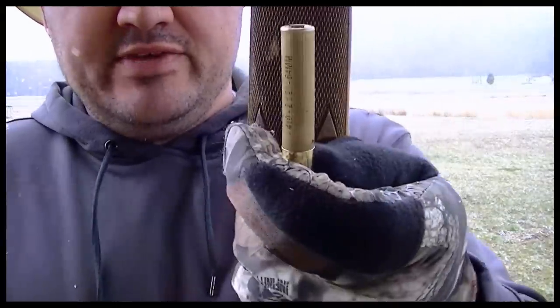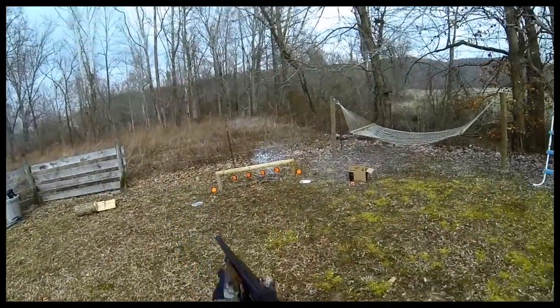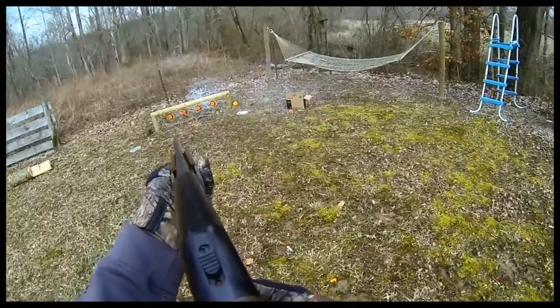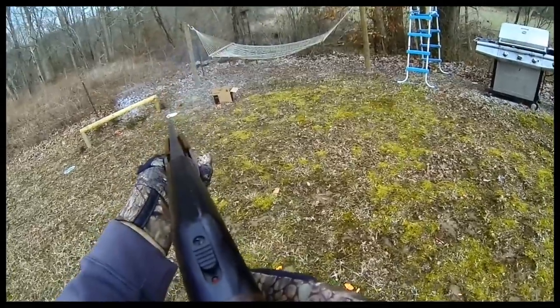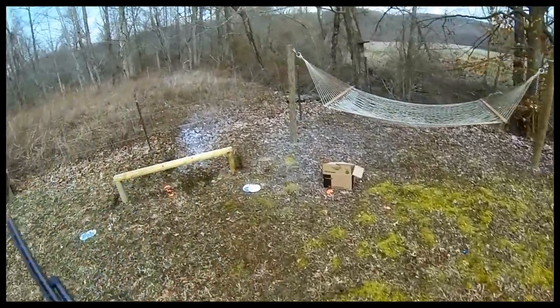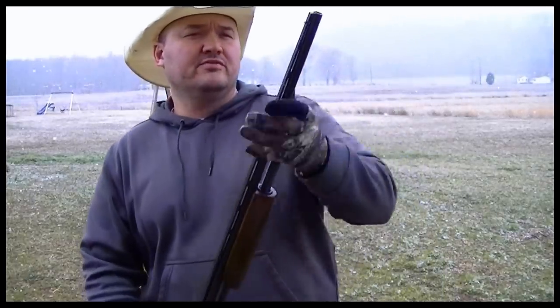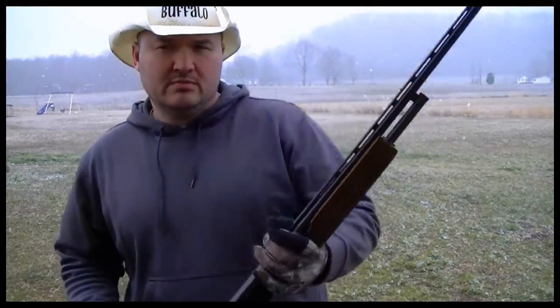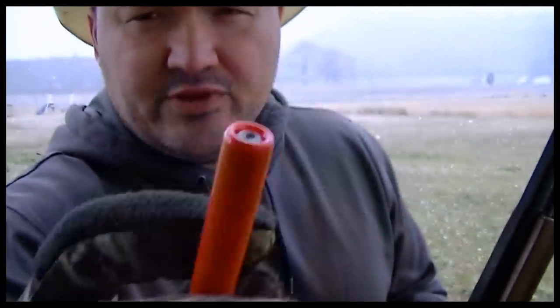Here's a two and a half inch shell, and here's a three inch — you can mix them and match them any way you want. Now this gun does not accept screw-in chokes. It comes with a fixed full choke, but you can still shoot a slug through a full choke. Some people think you can't, but you can. Here's a slug right here — let's shoot a few through it.